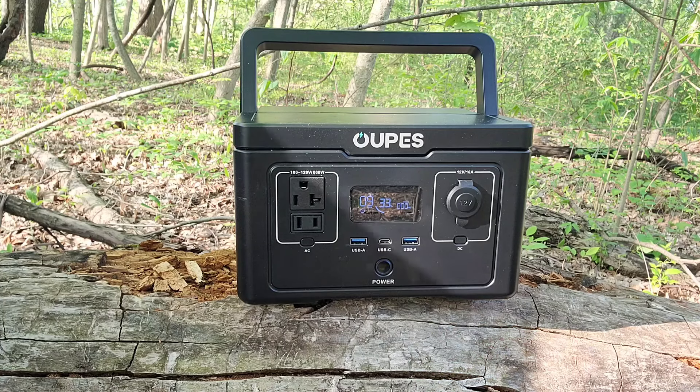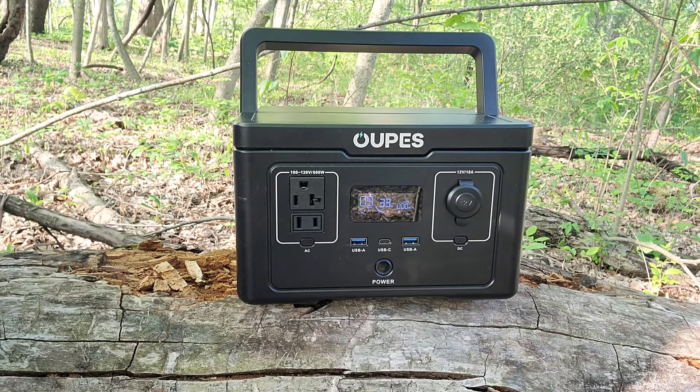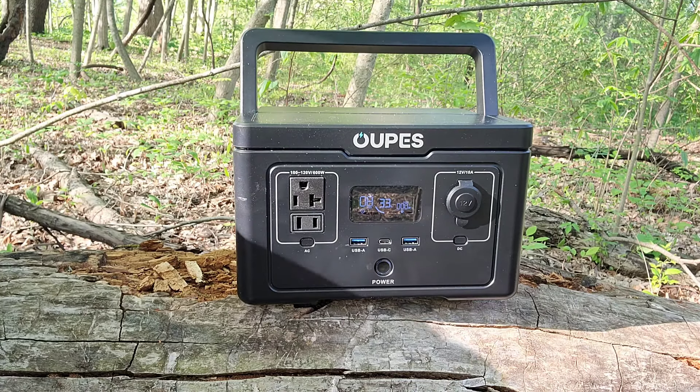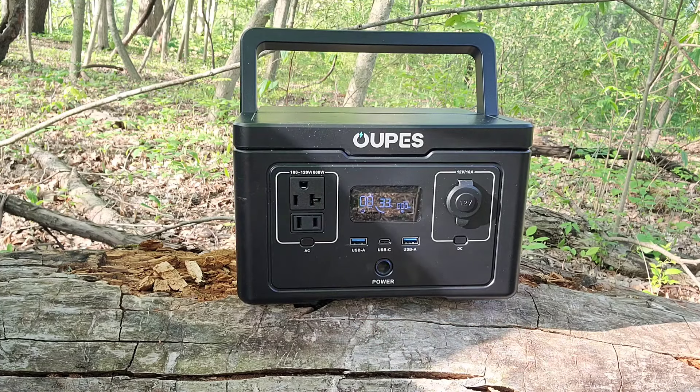I did notice that it did not take long at all to fully charge once I plugged it into the wall. The 300-watt max input charging speed and 240-watt max solar charging speed are notable. I don't have a solar charger for this, but I do have a solar panel set up from another brand I might plug in to see if that works — which it probably will. They usually swap them out between the two. You can also get this in a package with a fold-out solar panel charger, because it has two ways to charge: AC and solar.